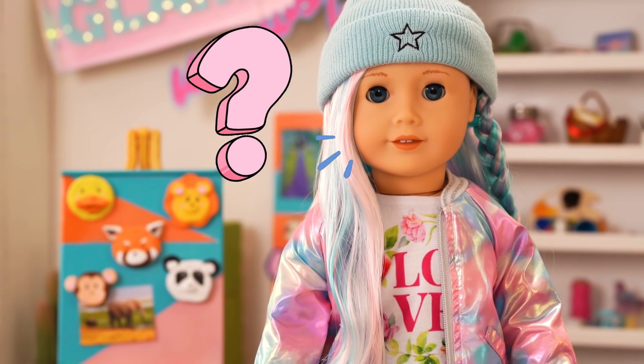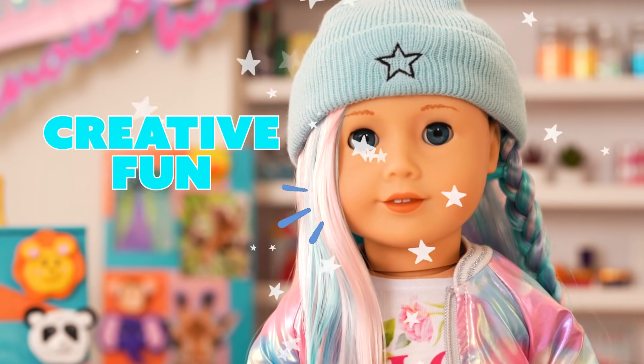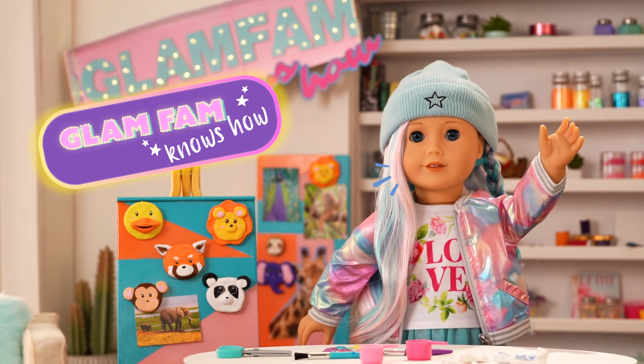What are some of the fun things you like to sculpt? Thanks for tuning in! And remember, if you want to have the ultimate creative fun, the Glam Fam knows how! See ya!